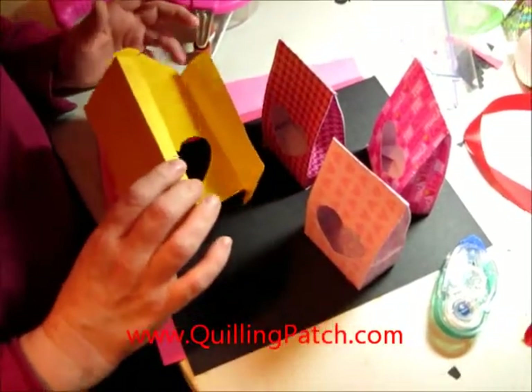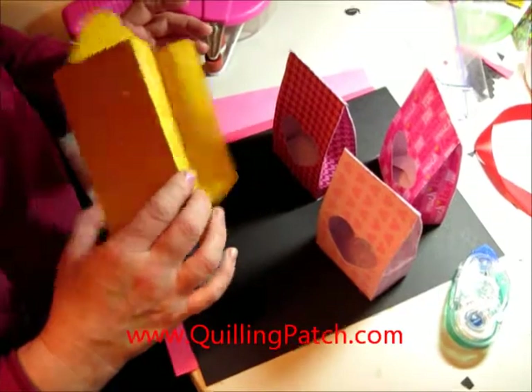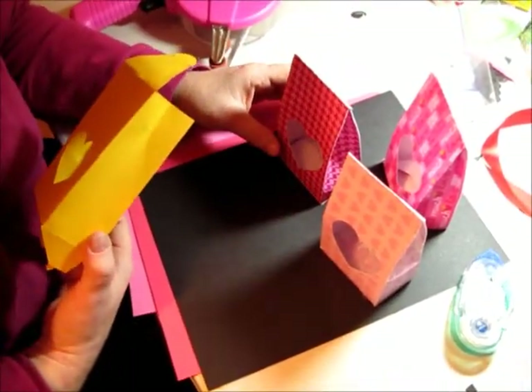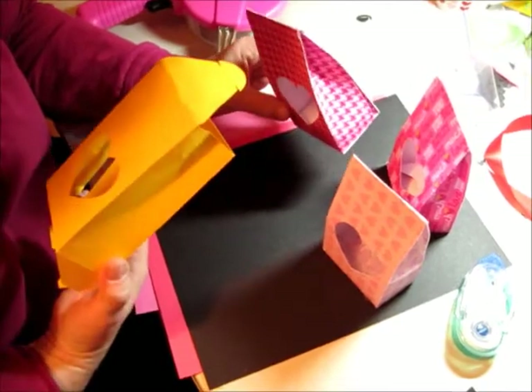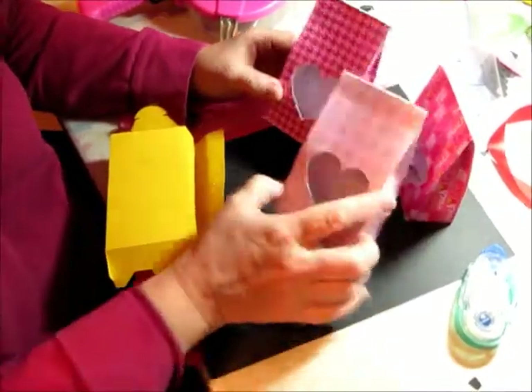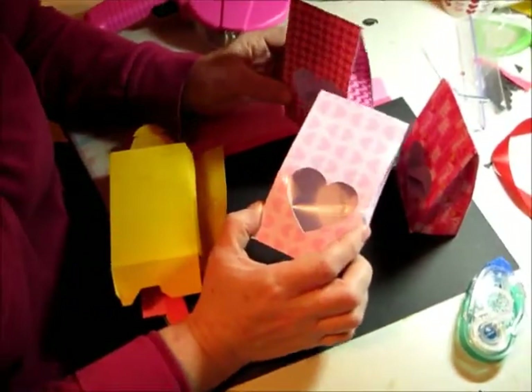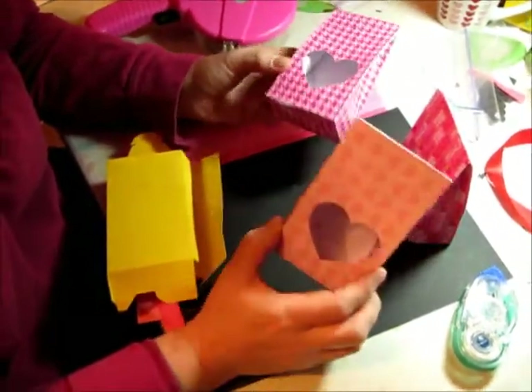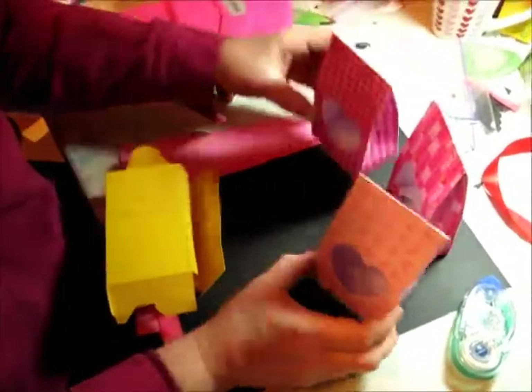I'm just going to show you very quickly what spots to put on the glue and how to assemble this little treat box I made for Valentine's, which you'll find on my blog www.quillingpatch.com. I've made up some other ones here using the Lettering Delights Sweet Nothing paper pack. I really love their papers that you can print on your own printer. I did this on my cheap Epson printer and I think it looks pretty good.